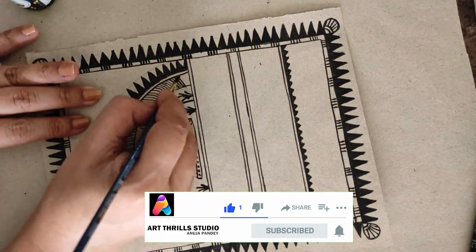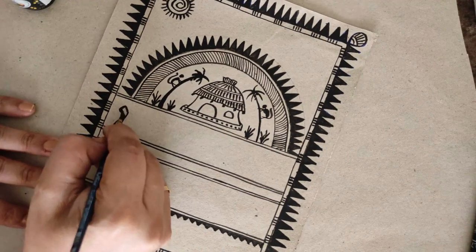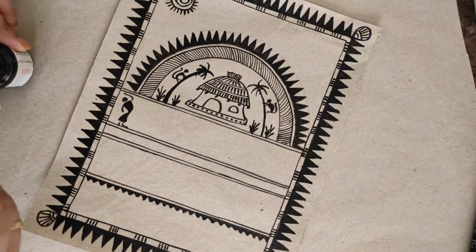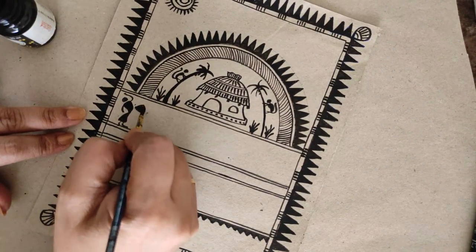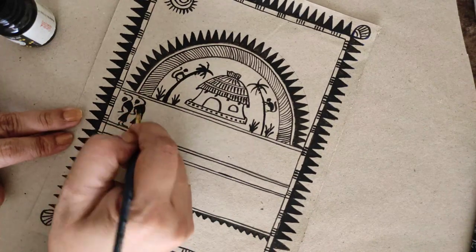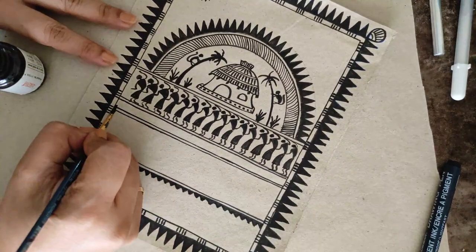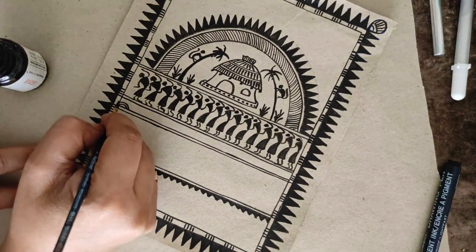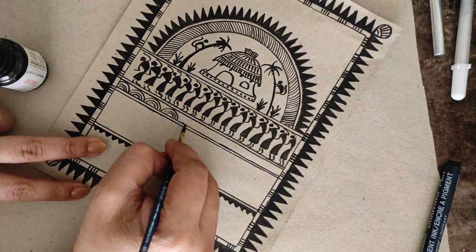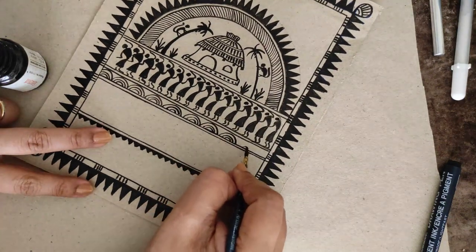If you are liking my video, do not forget to subscribe and press the bell icon. Now there's a basic difference in the figures we make in Warli and Soura. Soura painting figures are very elongated and thin-structured — possibly because that is how people of that race were. Warli figures are very triangular and angular with elbows and knees as sharp bends, whereas Soura art figures are very flowy and fluid.